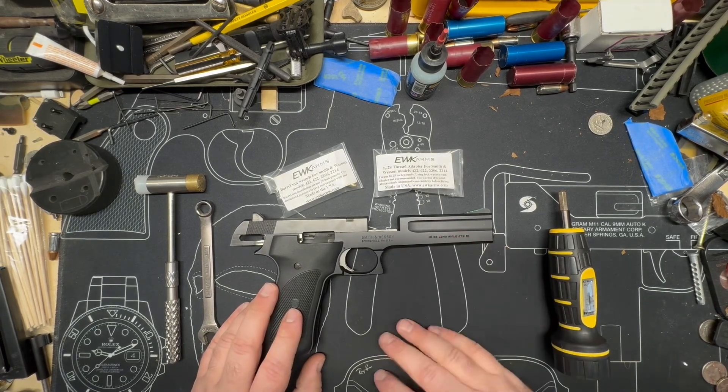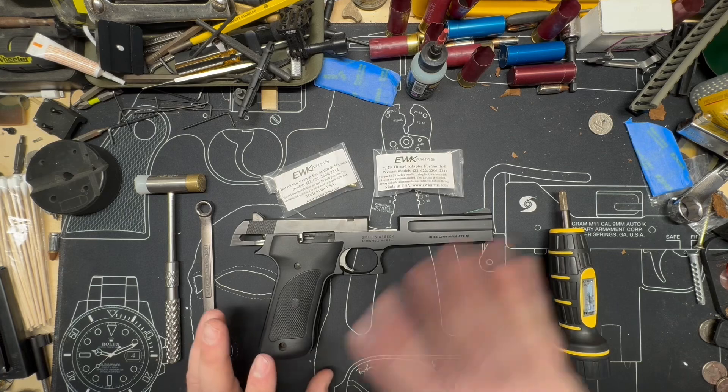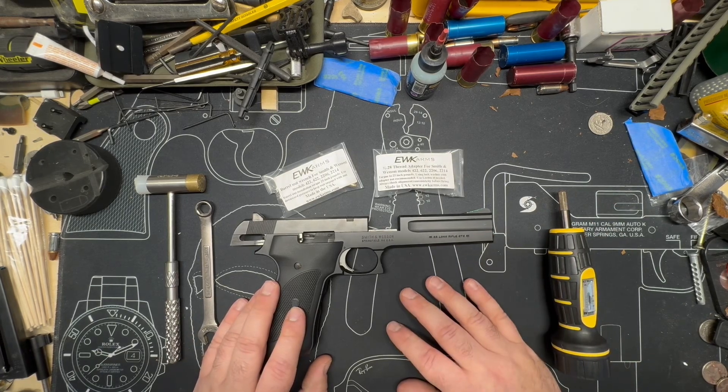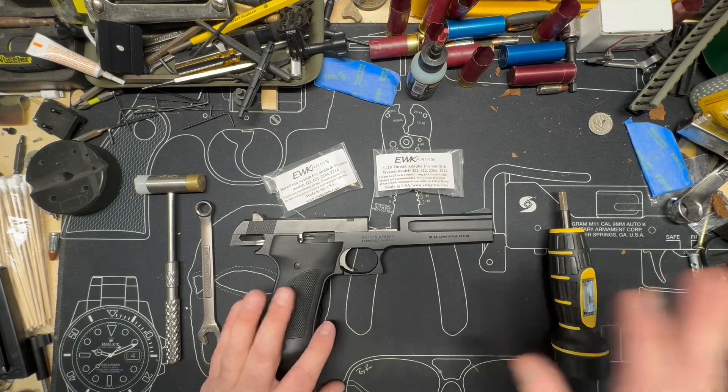He's already defined the tool, made it, works wonderfully, so I'm going to start working on muzzle brake design and then we will package that all together. Anyway, that's far in the future.